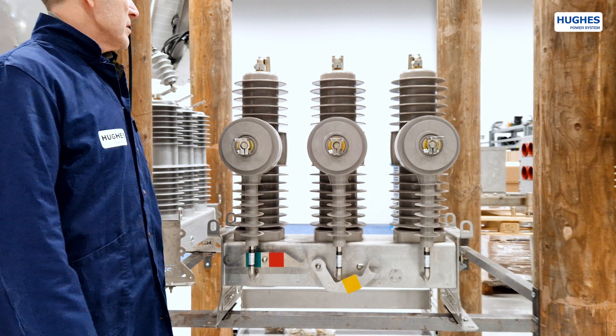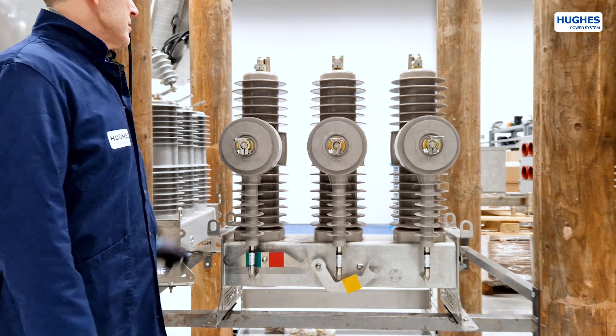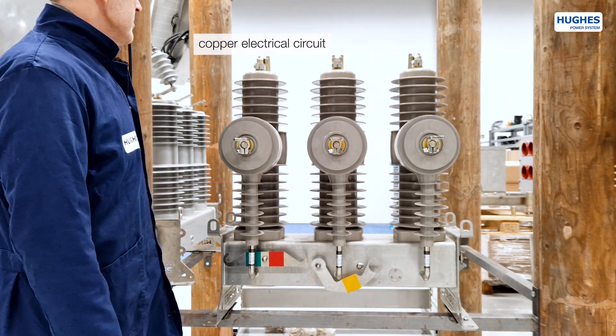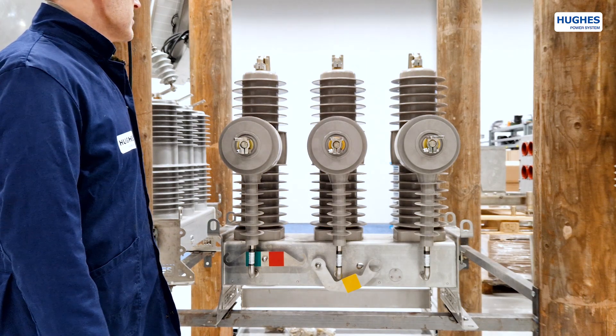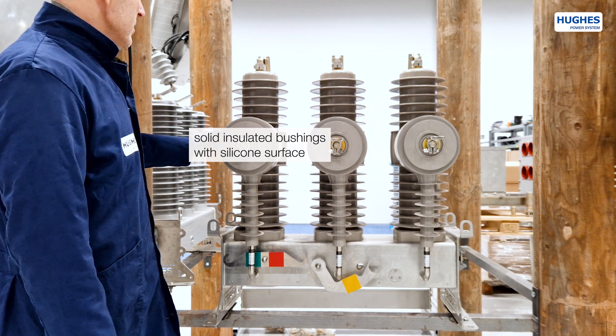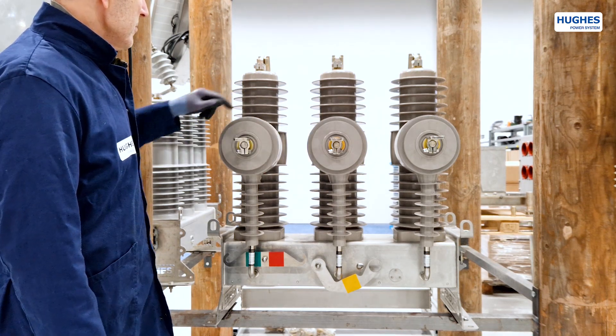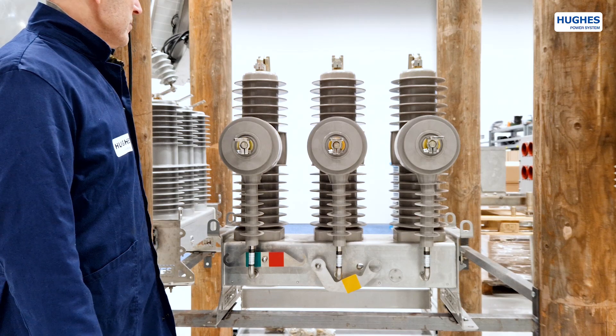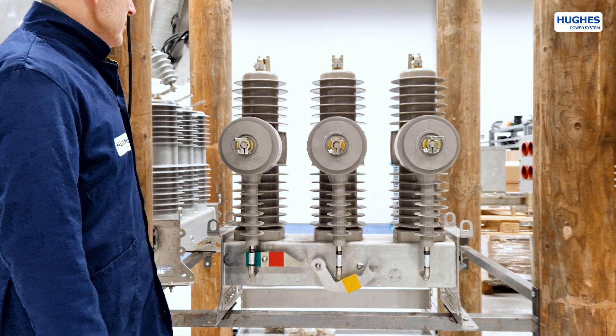Each 24 kV bushing stop is equipped with an electrical circuit made of high-grade copper for low circuit resistance. The bushings and insulators have solid epoxy insulation with silicone surface. Silicone coating provides UV protection, is environmentally friendly, and does not contain harmful SF6 gas or oil.